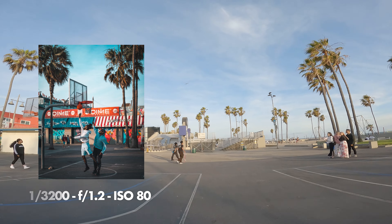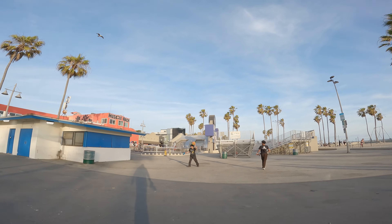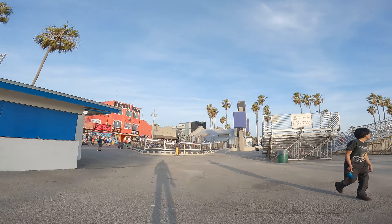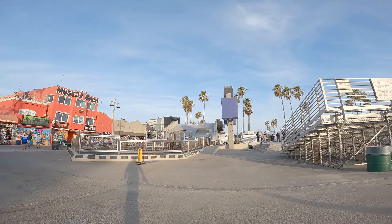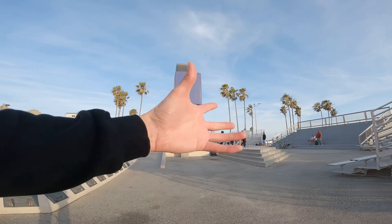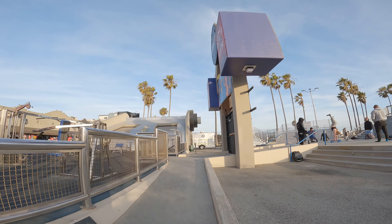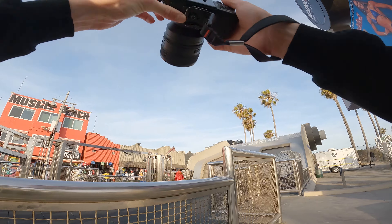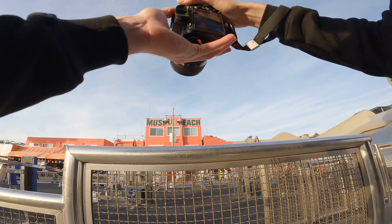Let's continue down here — this is the Muscle Beach of Venice. I don't know if anyone's working out; it might not be open due to COVID. That looks pretty close — shame. But Muscle Beach is obviously very famous. Oh, there are some guys doing calisthenics! This guy's here with a Superman pose.